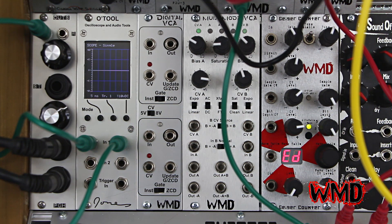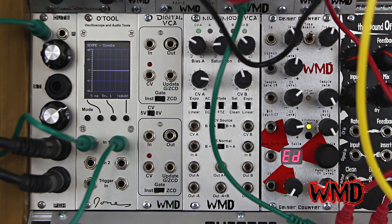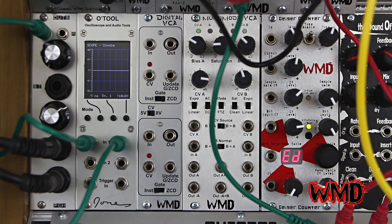This gives you some interesting features such as normal VCA mode, update on gate mode, and a zero crossing detector which only allows for control voltage updates to be processed while your signal is at the ground potential. This mode eliminates pops and clicks and all the annoying stuff from using very fast envelopes.